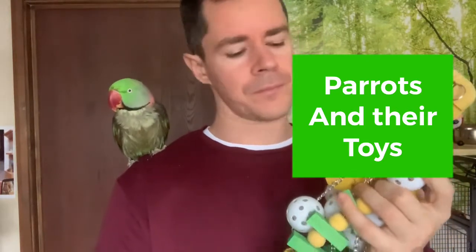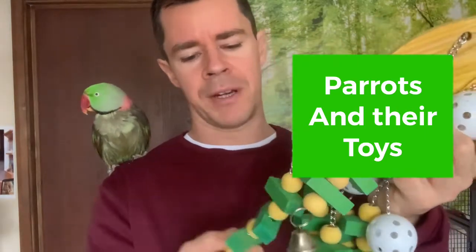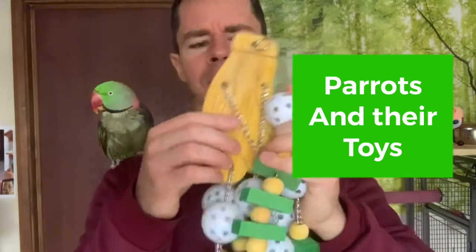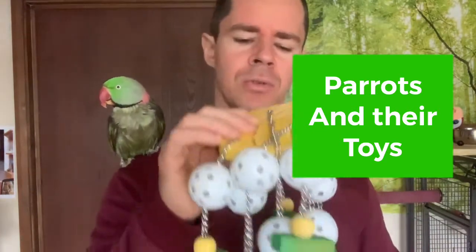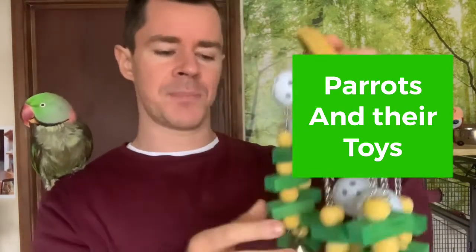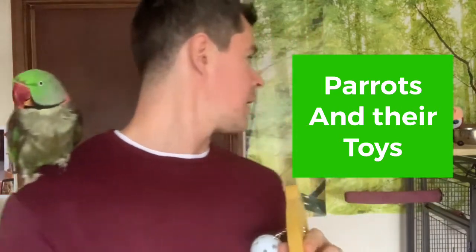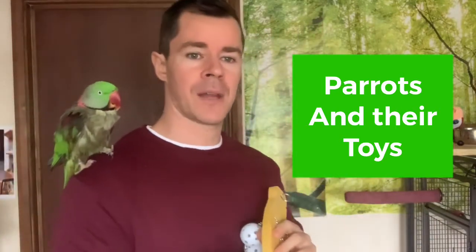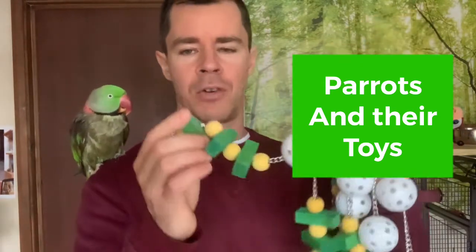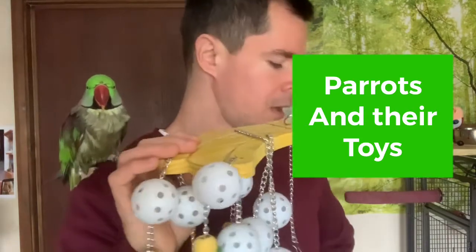If your parrot is a shredder like Yo-Yo, I would take the plastic balls off and just give him the wood pieces. When they're playing with the toy, it's good to watch them. You can just take pieces off and give one piece at a time — it's very healthy for their beak.